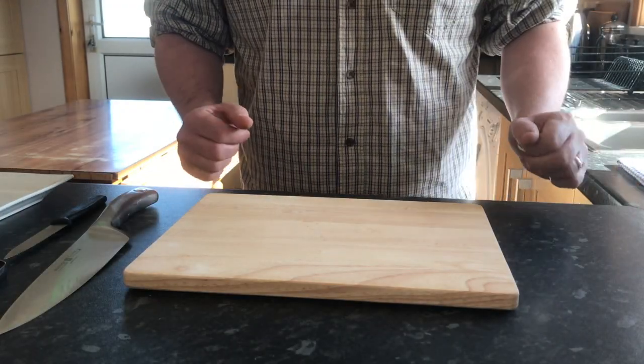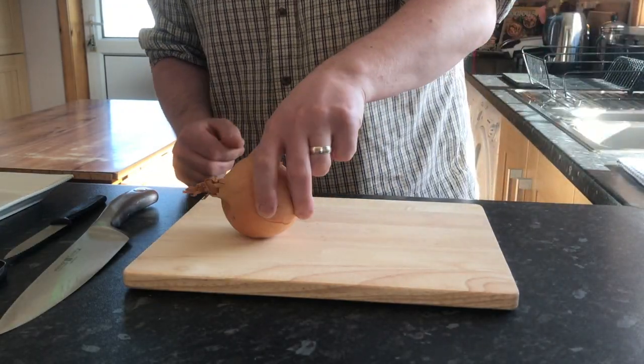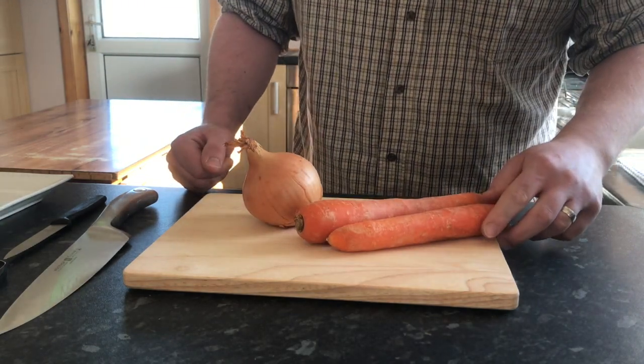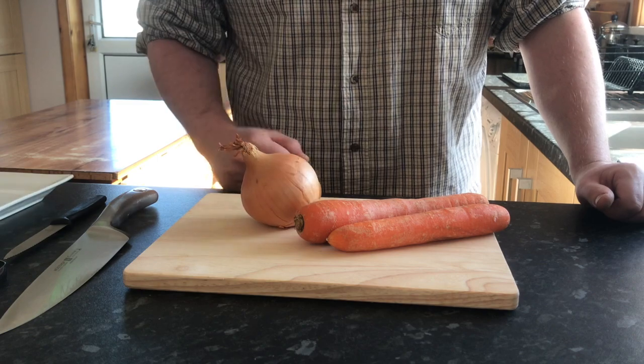Today I'm going to be talking about basic veg prep. In front of me here are the bases, or starting point, for any young cook: onion and carrot.